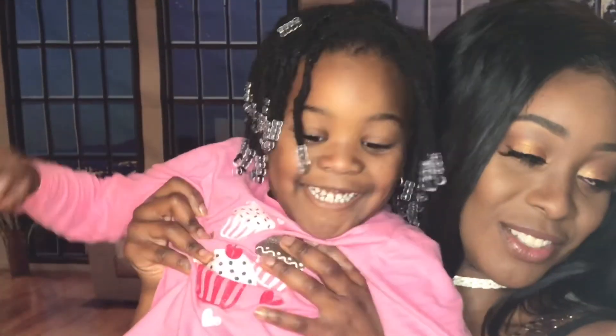As always, like this video if you like this video, subscribe if you're feeling my vibe, click a thumbs up, and check out another video while you're here. Alright, bye!